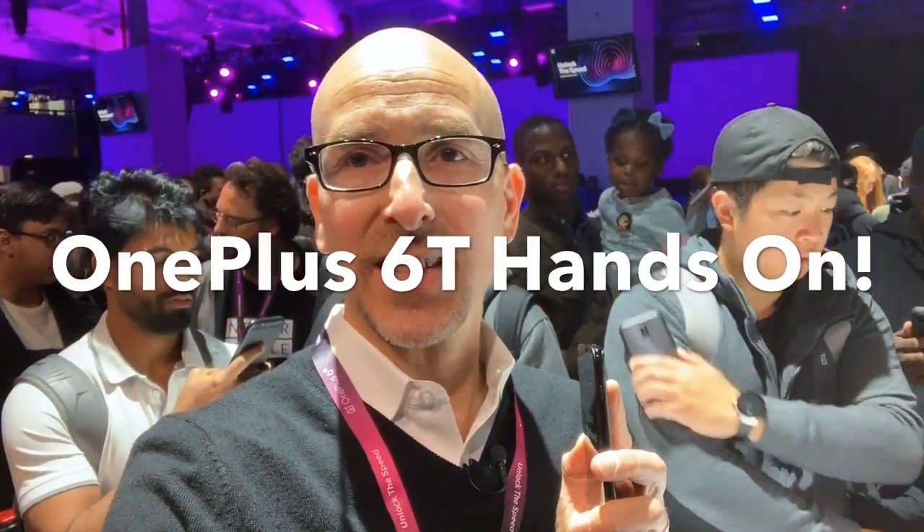All right, so I'm at the OnePlus 6T launch. Everything you want to know about the OnePlus 6T, but were afraid to ask!